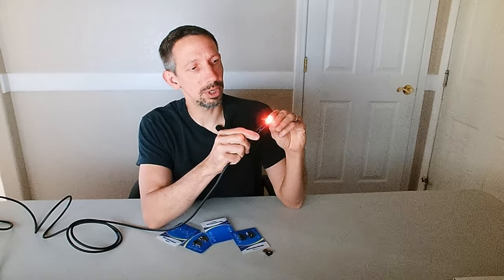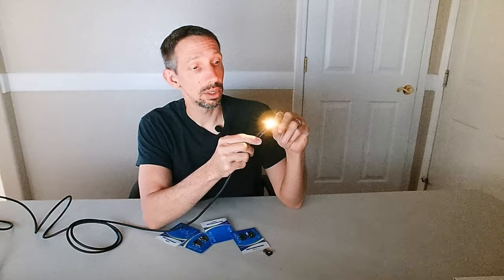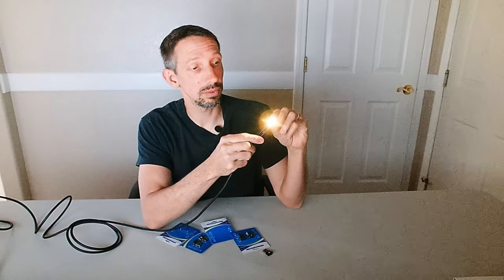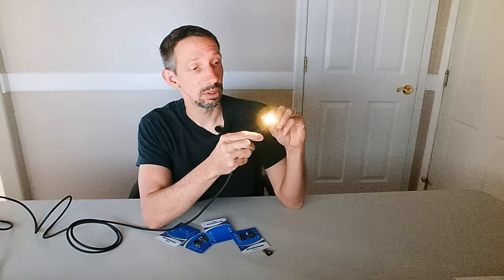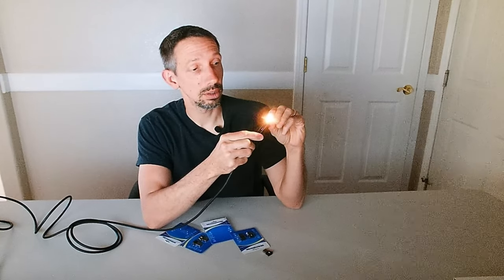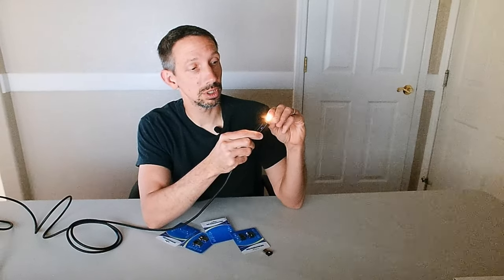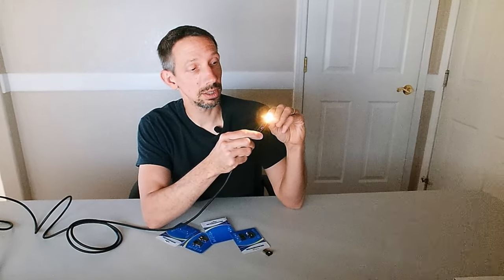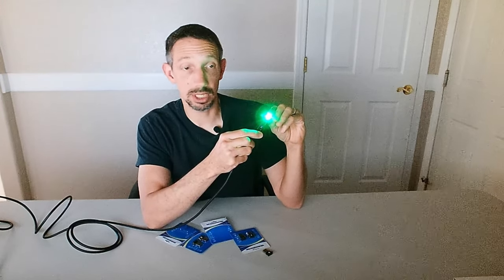You can press the button once and it goes into like a breathing thing, changing the colors to different ones. You can hold down for two seconds and that dims it out if you want it dimmer. Hold down for longer and it should get brighter. There we go — pretty bright there. And then you can switch in between different colors like that.